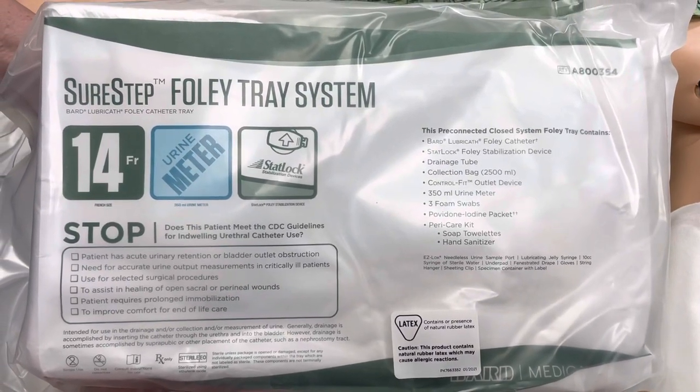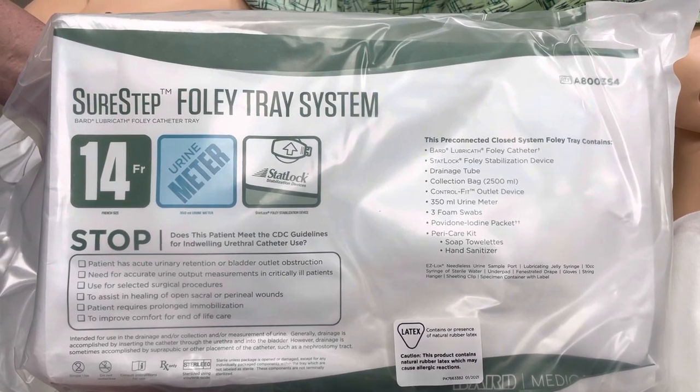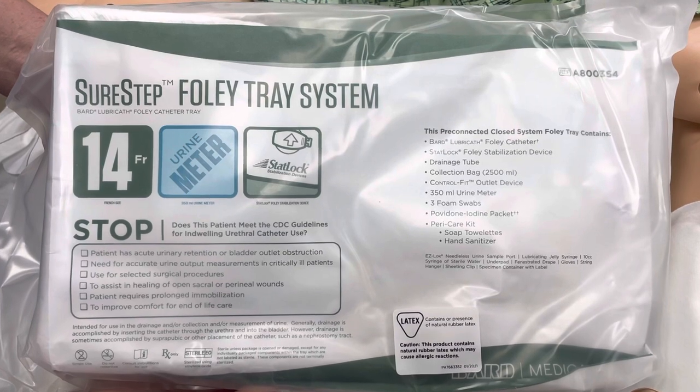Hi, this is your clinical education team and today we're coming to you to talk about insertion of an indwelling Foley catheter, the correct way to apply it, early removal, and how to protect our patient through correct maintenance.